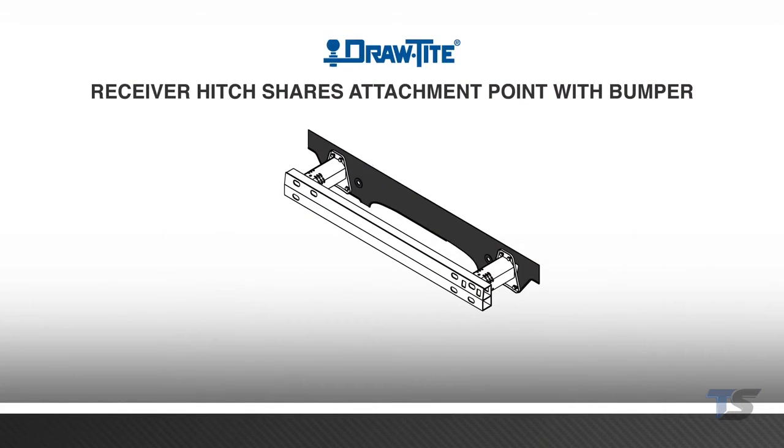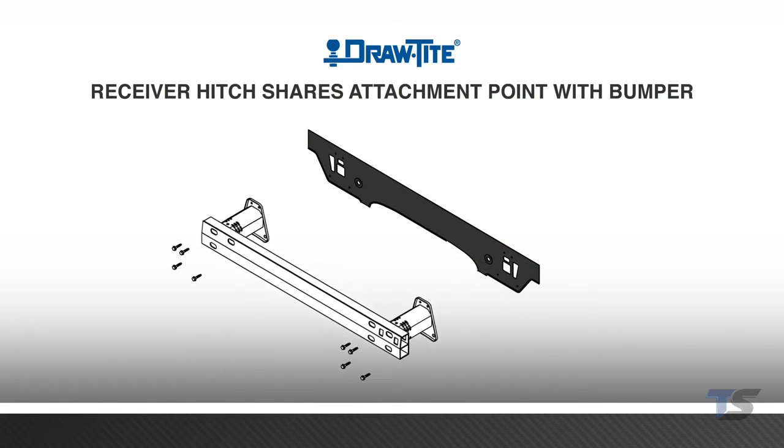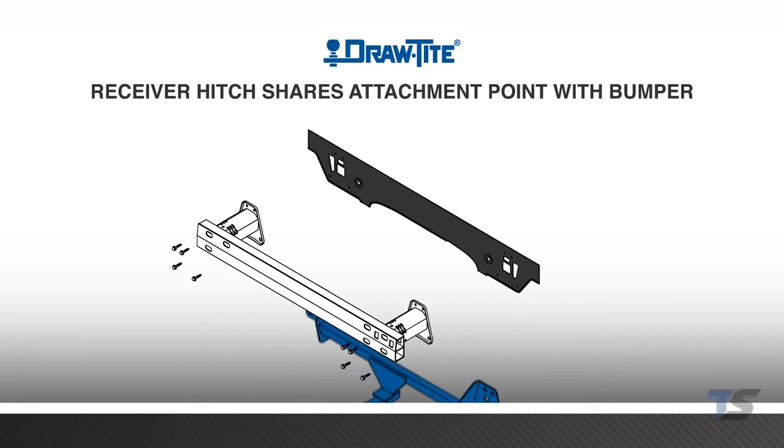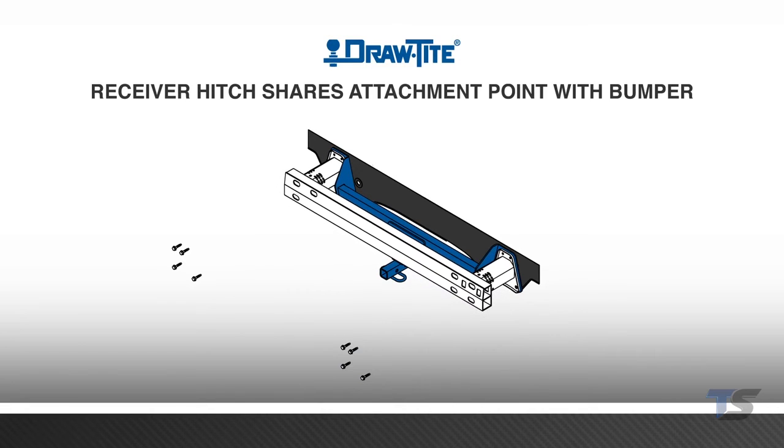Some vehicles require the hitch to share an attachment point with the bumper of the vehicle. In these situations, loosen the hardware to remove the vehicle's bumper, then install the hitch by aligning its holes to the attachment points in the vehicle's end panel. Once the hitch is placed, reinstall the bumper beam so that it sandwiches the hitch against the bumper end panel and tighten all hardware.